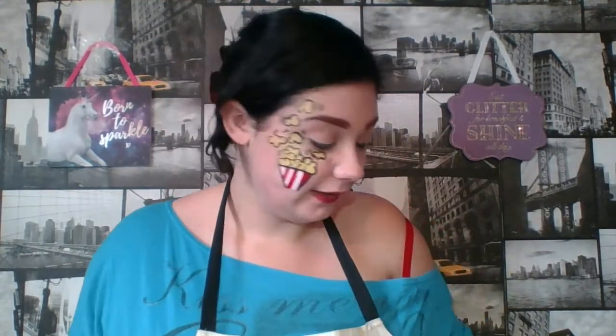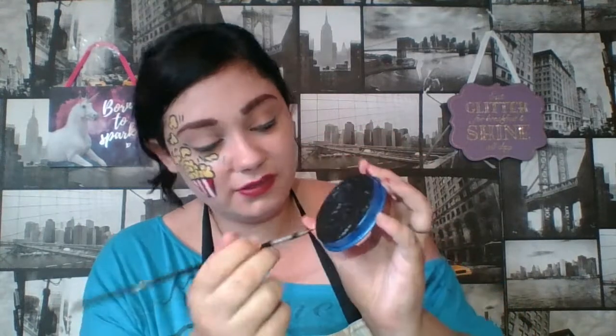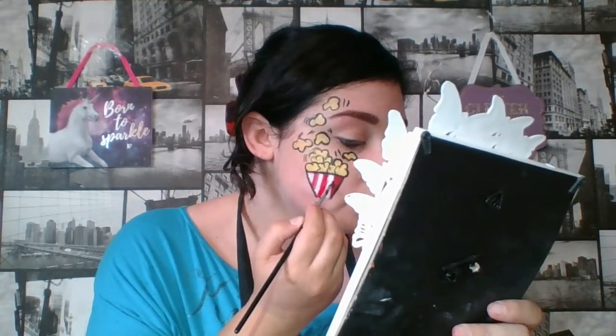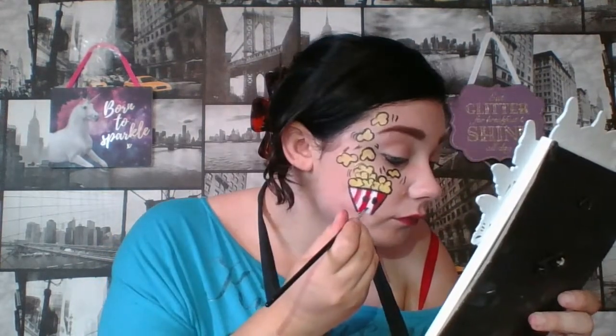Now we are going to do the face, just like we did with the candy floss. We are going to need the black again — you might want to wipe your brush off and give your black a little bit more water so you can use it a little bit more. My black is probably the worst paint I have because I use it so much — there are digs and dents and holes in it. So now we are going to do our face.